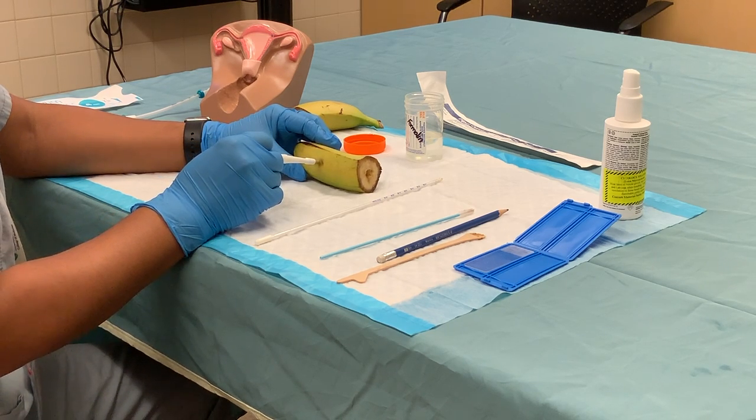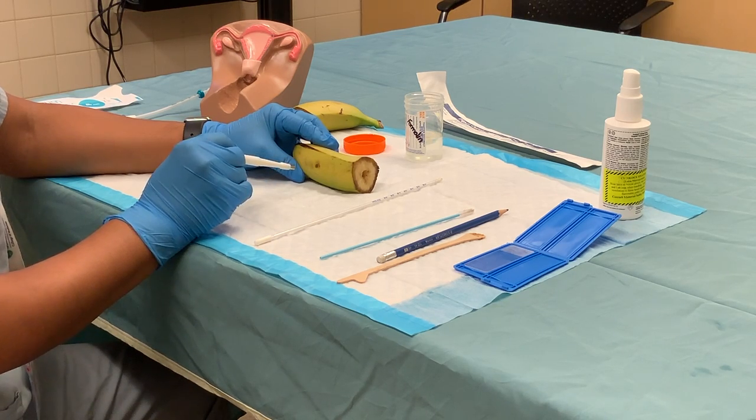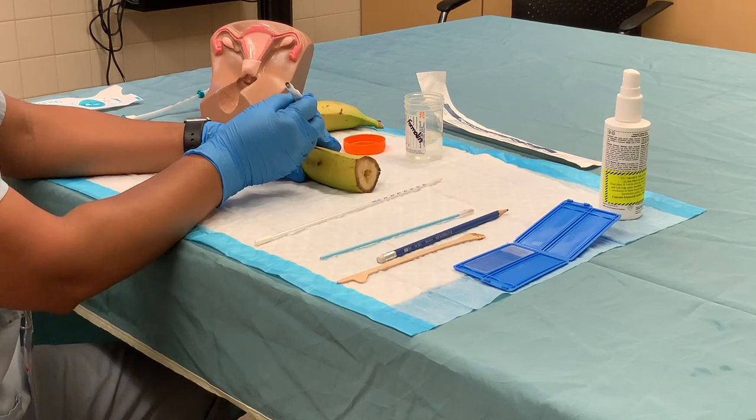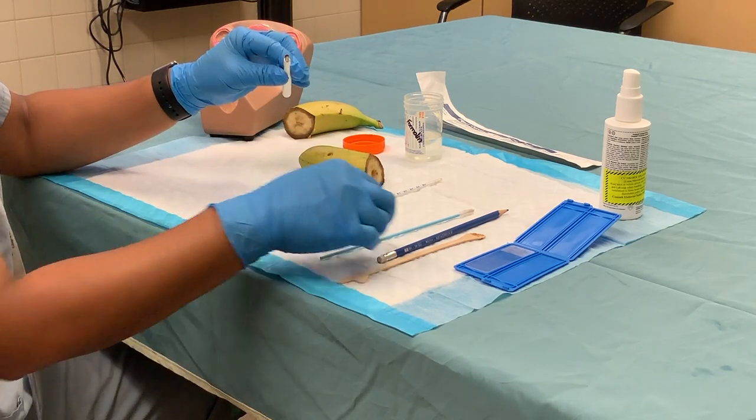You only want to see part of the metal portion disappear into the vulvar skin. In a screwing fashion like this, gently apply pressure, then pull straight out — the tissue should be right at the tip of the instrument.